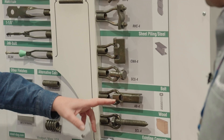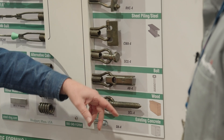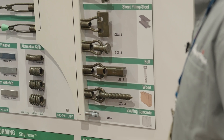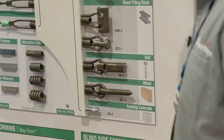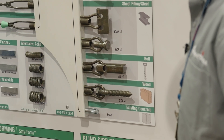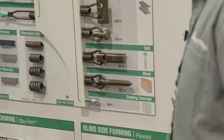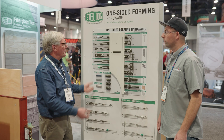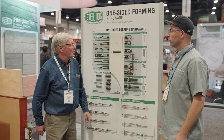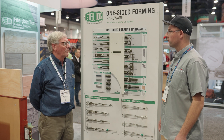We've got the anchor bar which will take a fastener of your choice like a big titan bolt to bolt down onto an existing footing, or the coil lag which will go into wood lagging in the same way. And so with that whole universe of components that you can mix and match, you can do just about any kind of one-sided forming or a specialty forming situation.